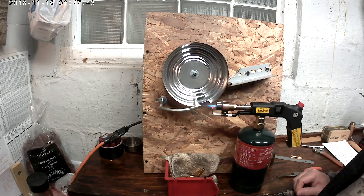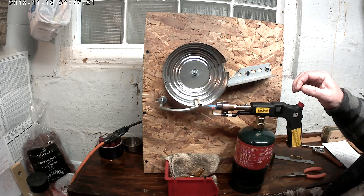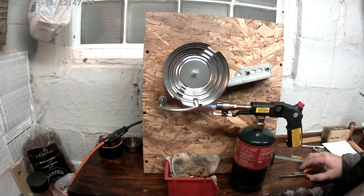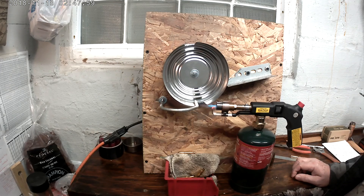Looks like I've got it adjusted just about right. I made this thing really on the cheap. The motor is from a barbecue rotisserie, and it makes about one revolution per minute, which seems to be about the right speed.